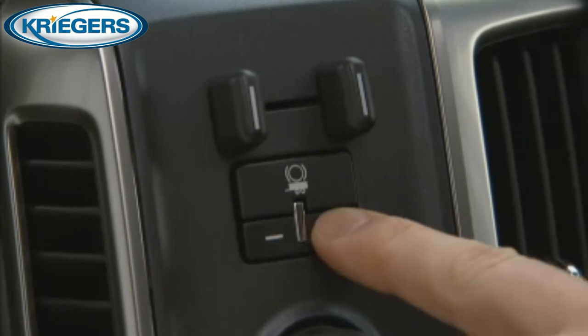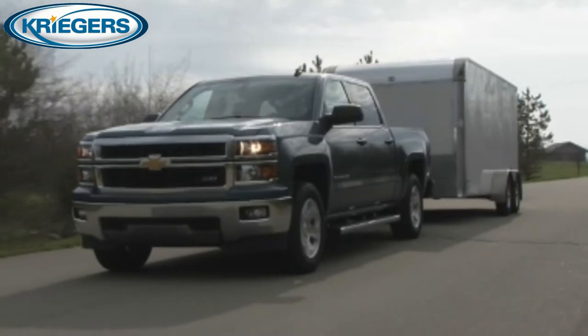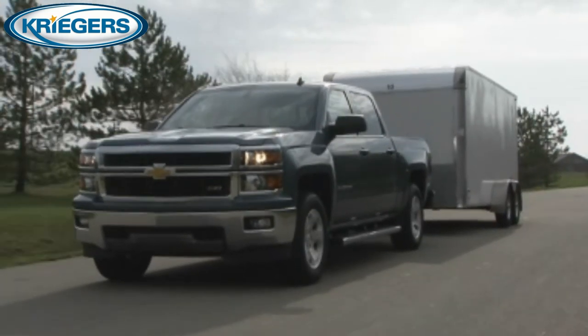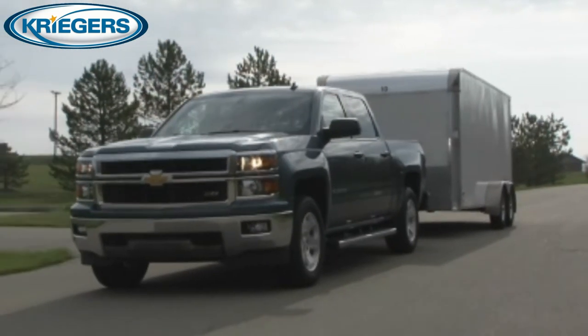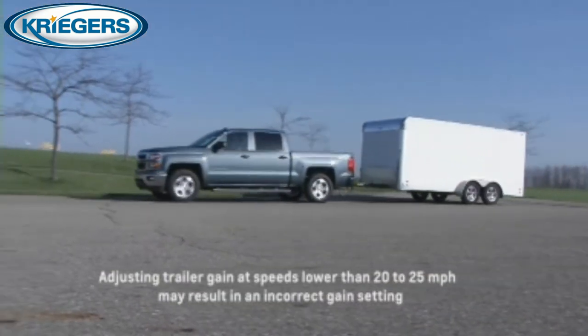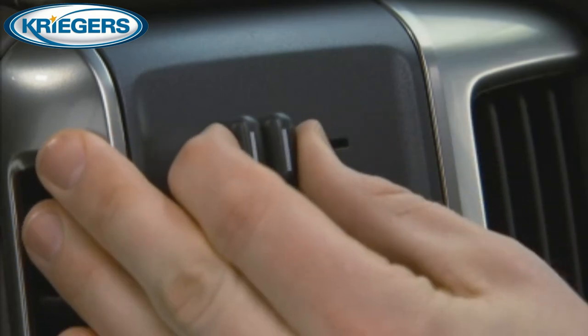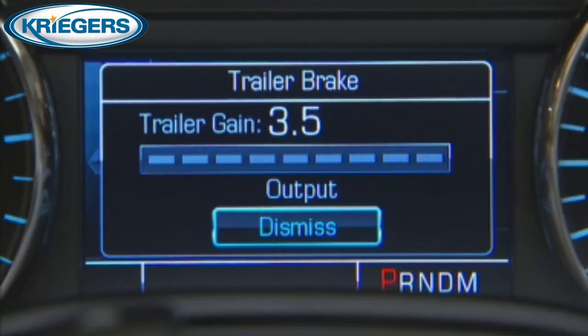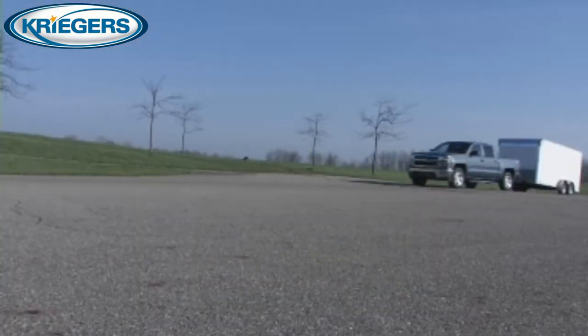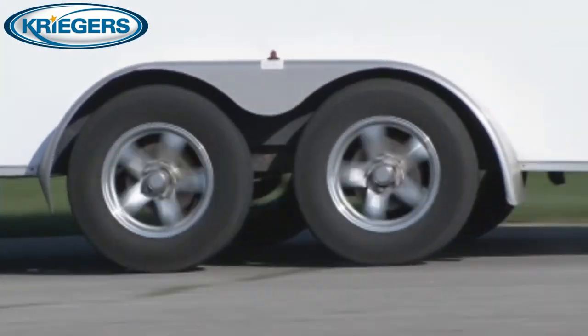Adjust the trailer gain by using the gain adjustment buttons. Then drive on a level road surface that represents the towing conditions you expect. Drive to between 20 to 25 miles per hour and fully apply the manual trailer brake apply lever. Adjust the trailer gain to just below the point of trailer wheel lockup, which is indicated by trailer wheel squeal or tire smoke when a trailer wheel locks.